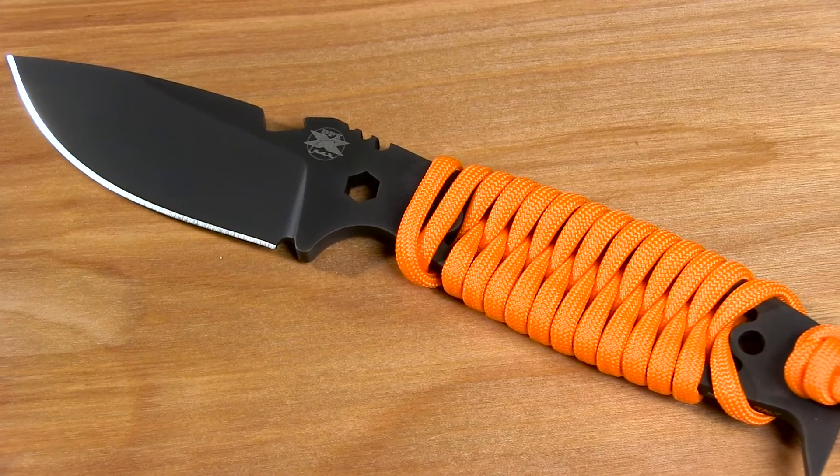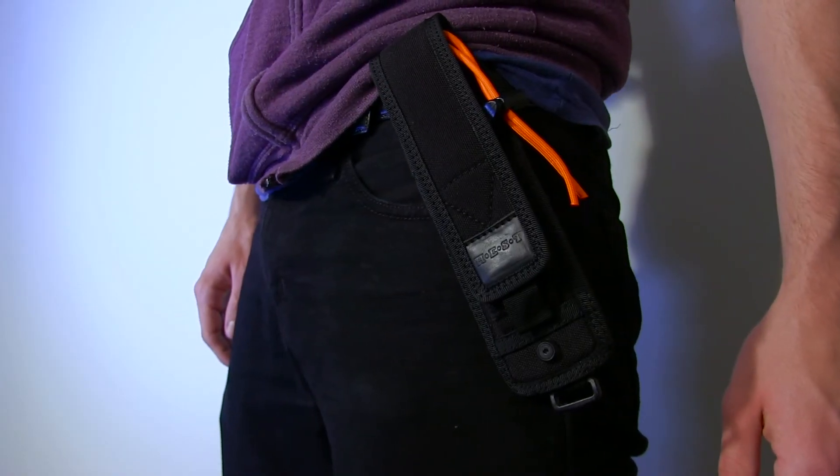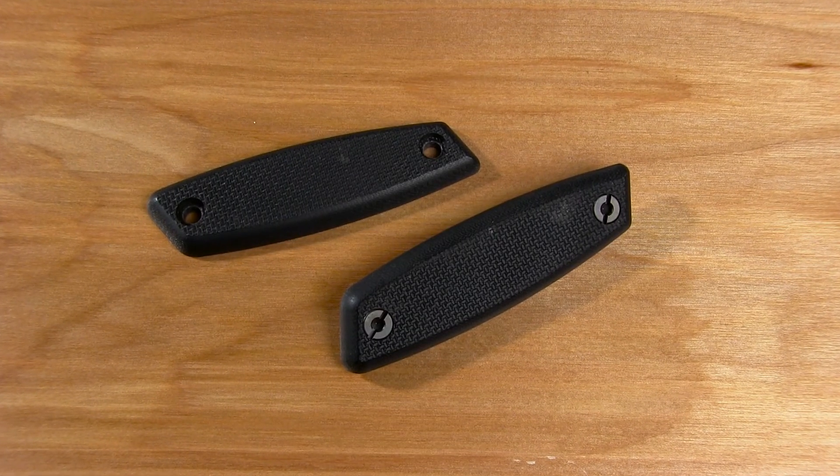As a KnifeCenter exclusive, we're excited to offer the paracord in a stylish neon orange, perfect for hunting season. Included in the package is a cordura sheath with belt loop. All models with the paracord handle also include the G10 scales in case you feel compelled to swap them out.